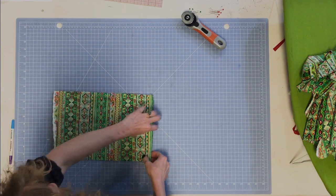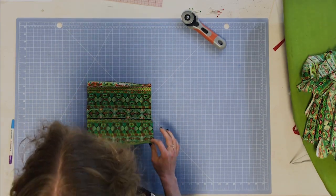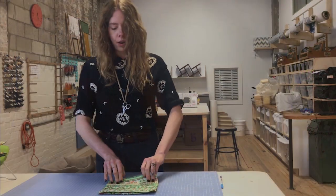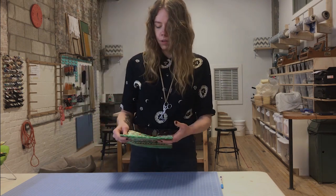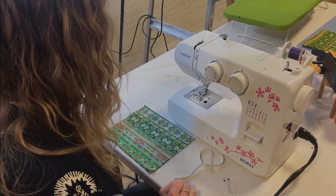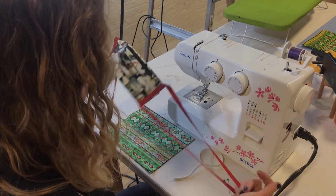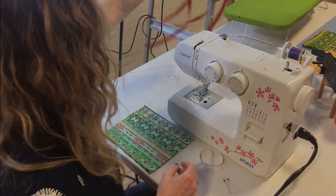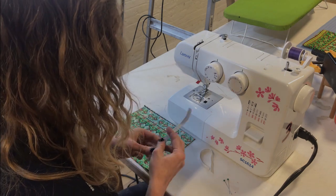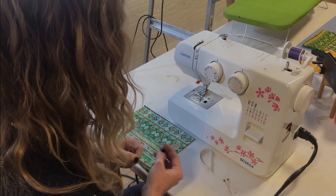Step three: take your piece of fabric and fold it in half with the right sides together, then head over to the sewing machine. In this tutorial I'll be taking you through the steps to make both pattern A — which has straps — and pattern B — which has elastic instead of straps. You can make them pretty similarly; there's just one step that's a little bit different.